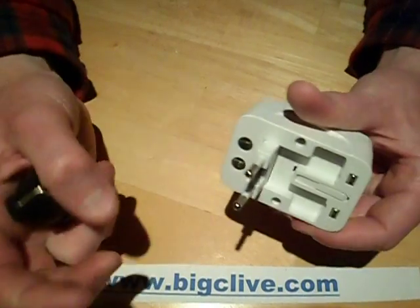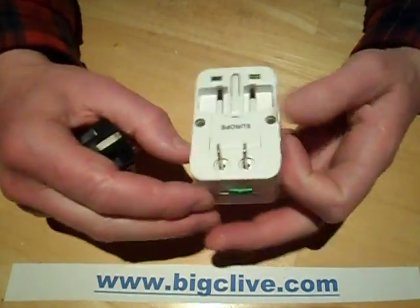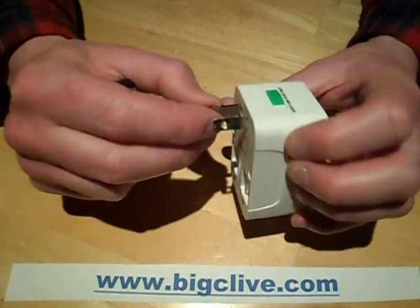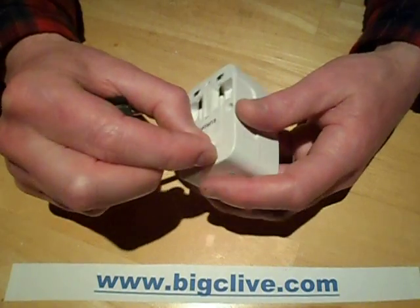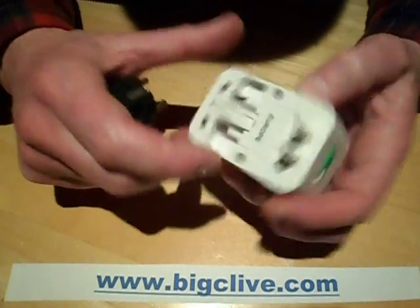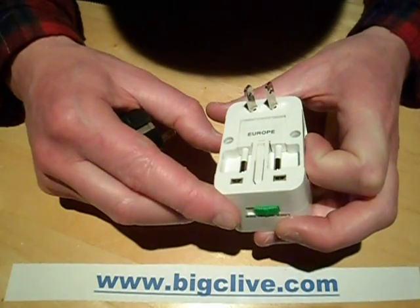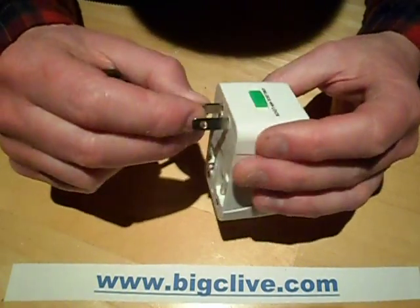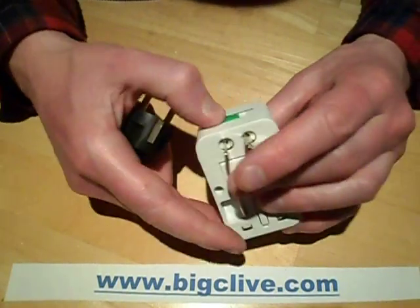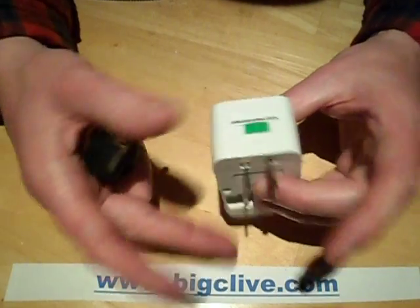It's got the option of a two-pin Europe, or the American style. You can twist these to make them Australian or Japanese — it says USA or Australia and other countries, so goodness knows which way it is. But that locks out — you pop that out, lock it, and it turns it into that connector.